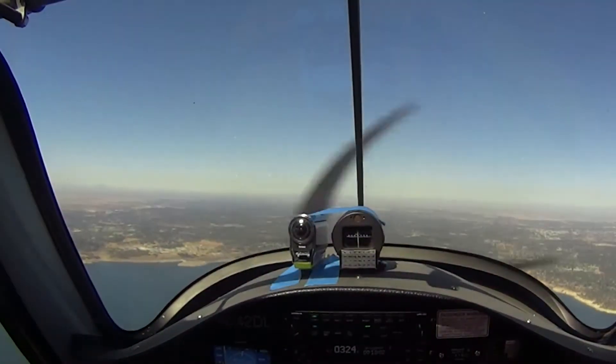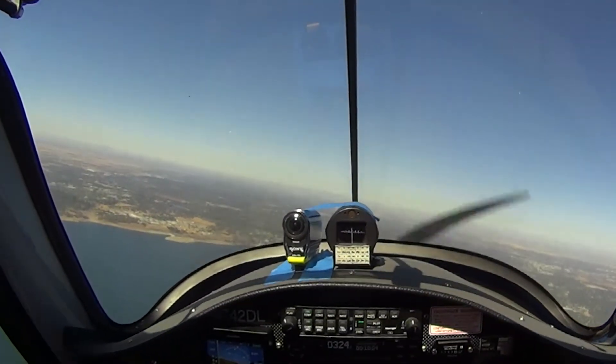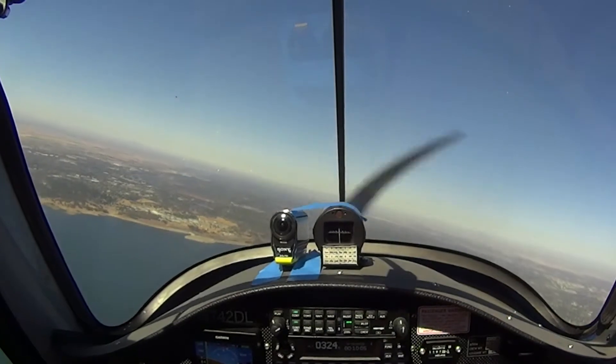Excellent. Okay, so now take the stick and let's go ahead and see this little green line right there. Right to that green line. Excellent, dude.